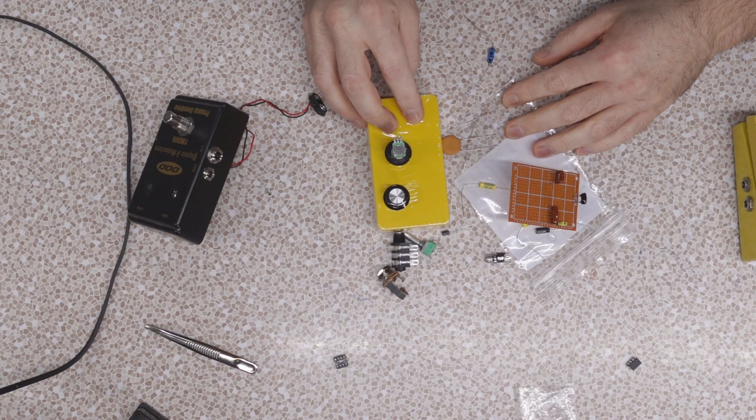Hello and welcome to the show. My name is Relevant, this is Do All The Things, and on today's episode I'm starting to do something a little bit different. I'm going to be building a DOD 250 pedal — some overdrive — because with the amps that I play, I sometimes need a good overdrive. Will it be a good one? Stay tuned and find out.